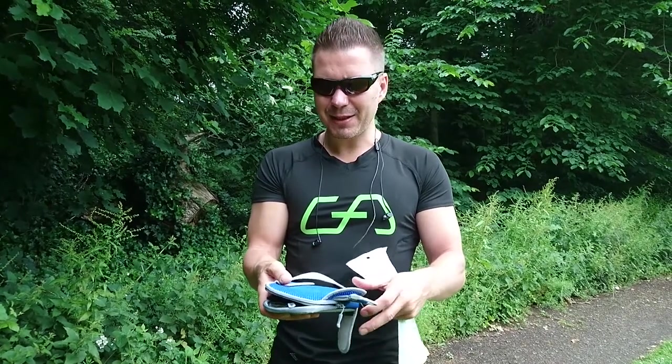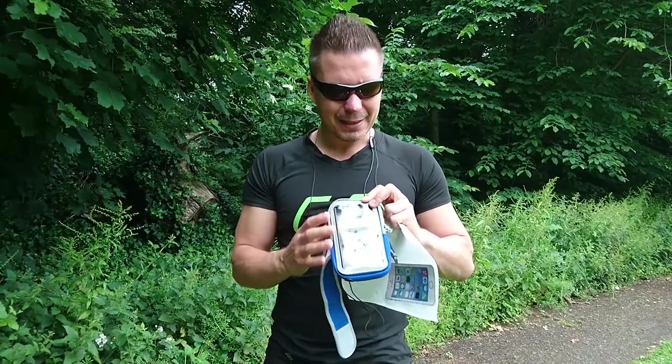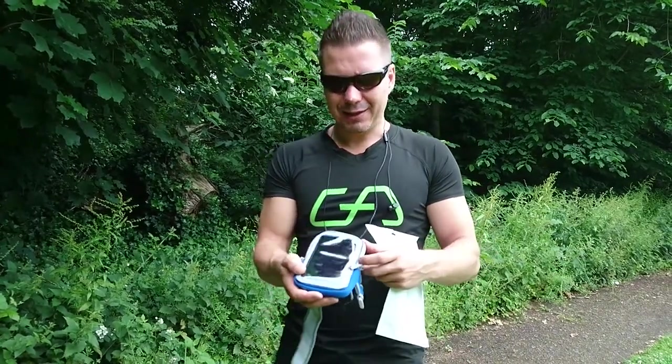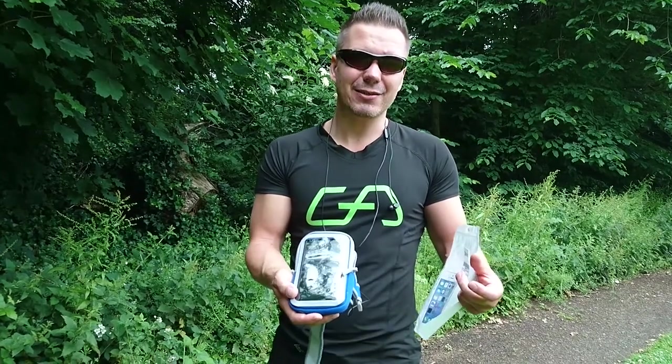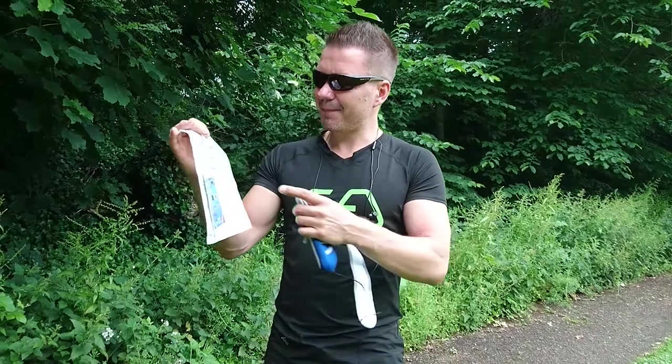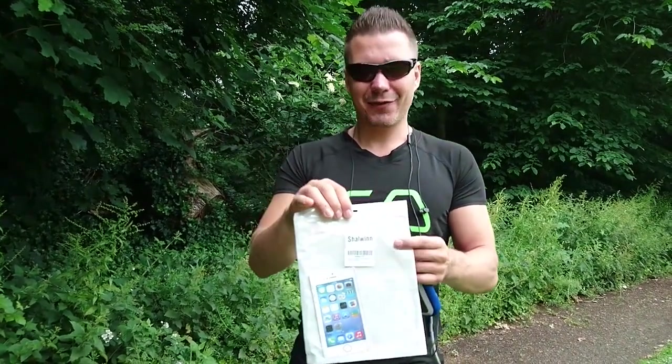I am very pleased with it. I must say it's a really good buy for people who have to use a mobile phone or any other device and like to do some jogging or exercise at the gym. So that was a quick review of the Sharlwing sports armband. Thank you very much for watching.